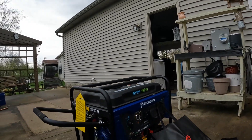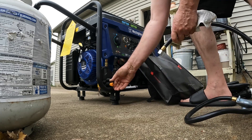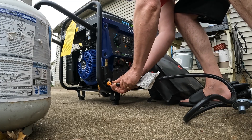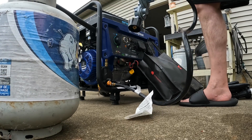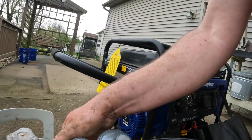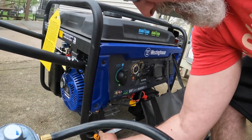I'm kind of doing this by memory, hooking this thing up. I'm going to have to put a wrench on this. The propane is just hand-tightened — it's like your gas grill connection. So that's tight, I just need a little twist on that wrench.